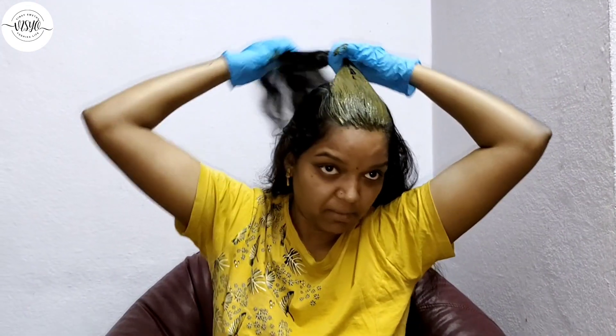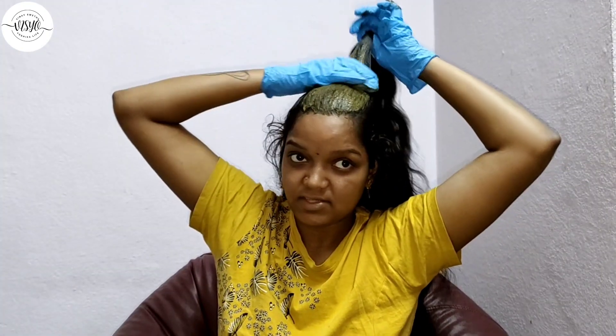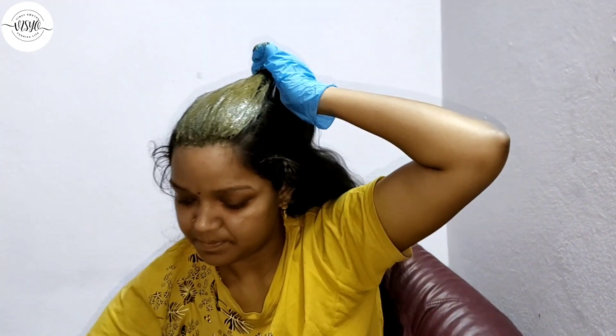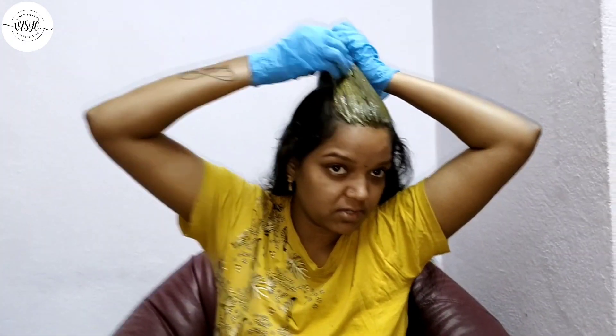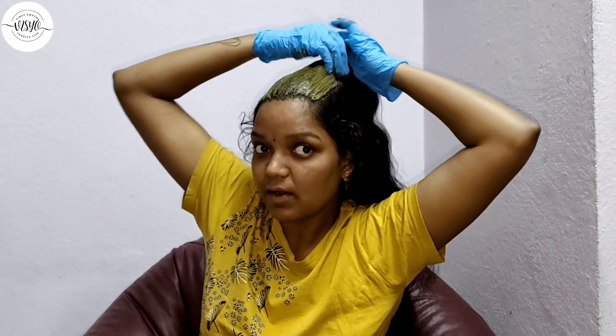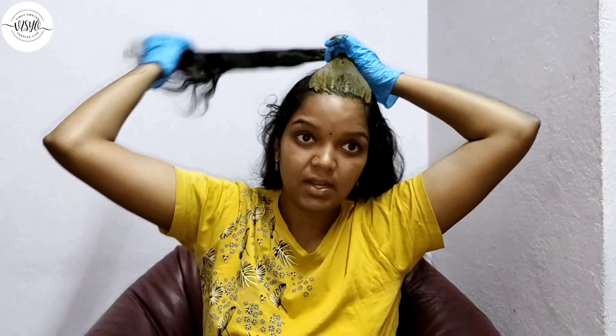I will make the first cover of the hair. You can use only black, only brown, or you can use henna powder. You can use this mixture as well.